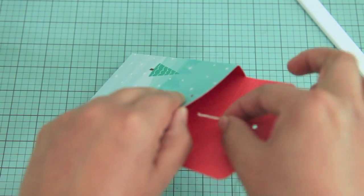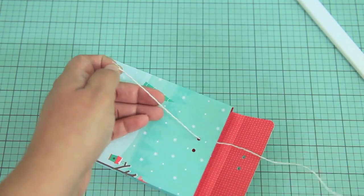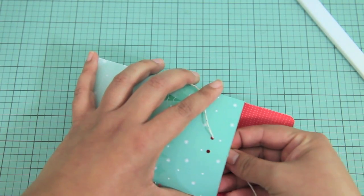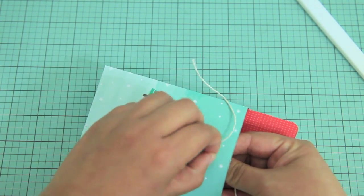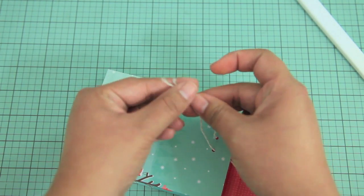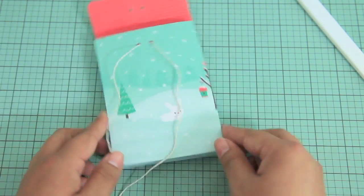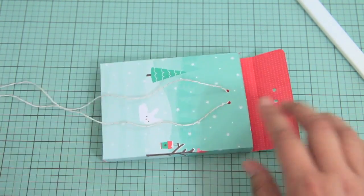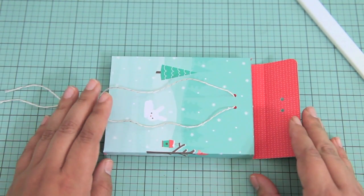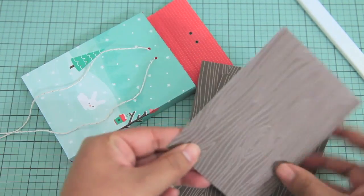I'm going to go ahead and run the twine through, just like this. You could do this before you assemble the box or after — either way is fine. And if you didn't want to use the Lawn Fawn twine and wanted to try some twill ribbon or something a little bit thicker, all you would have to do is use a larger hole punch so the thicker ribbon would fit through. And that's going to be the closure. Here are the note cards again — I'll show you really quick how they fit in the box.